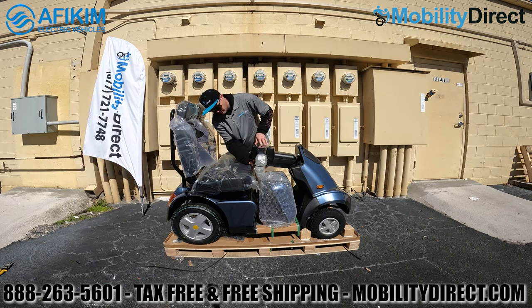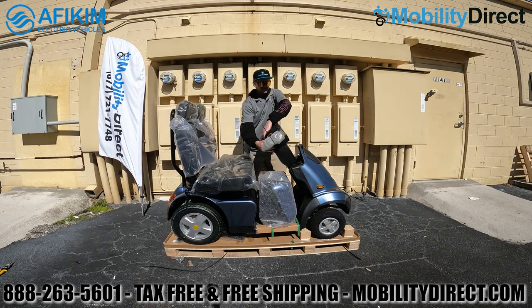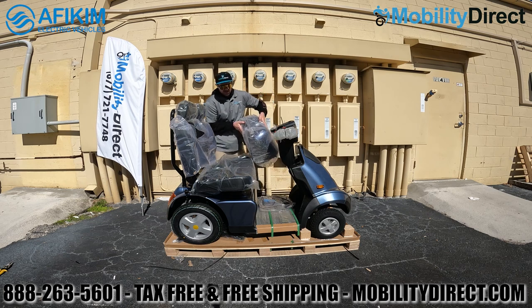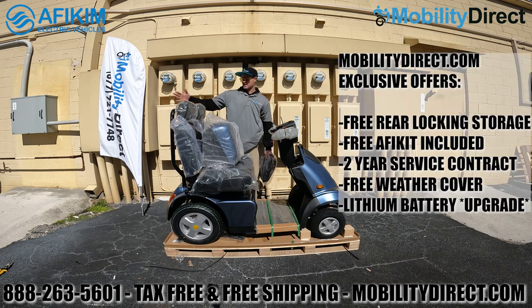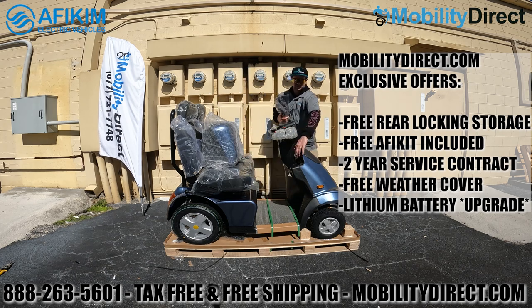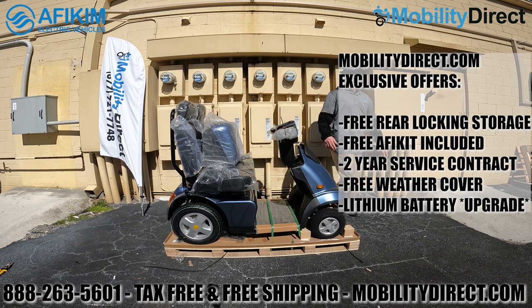On the tiller assembly — also known as the handlebar assembly — there is a tab towards the right side that you need to push down in order to lift the tiller. That tab is used to adjust the tilt angle of the handlebar assembly. Once you do that, you can expose the rear cargo locking storage. As an exclusive offer from Mobility Direct, we include an Afikim kit which includes a cleaning rag, a keychain, and a weatherproof cover.